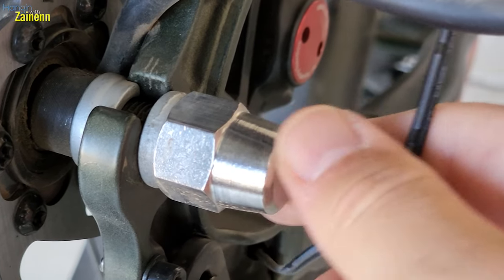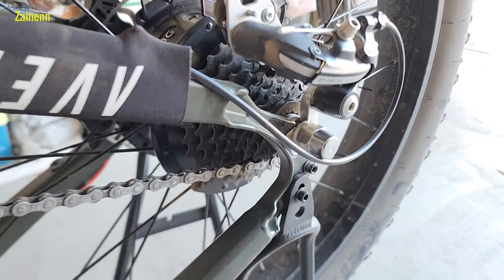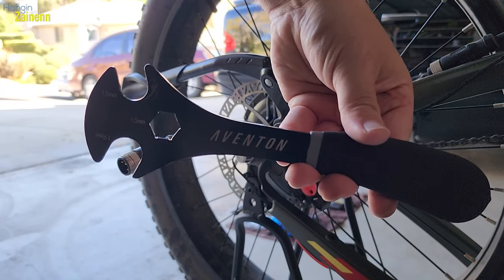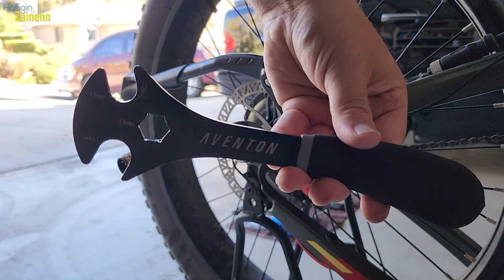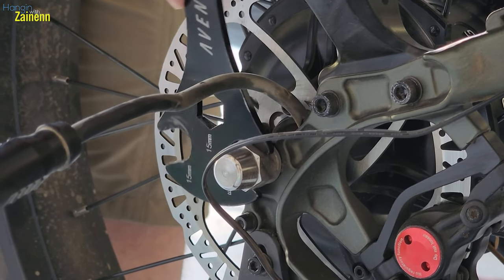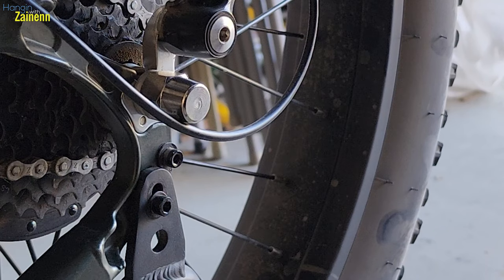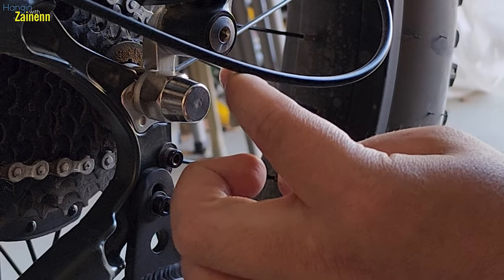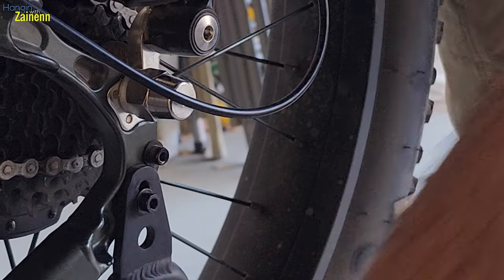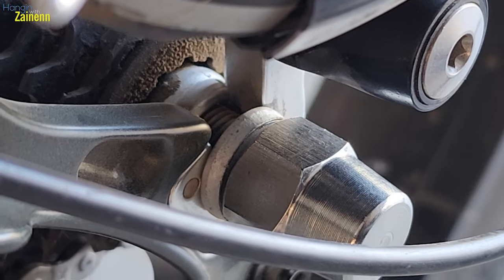I'm going to loosen this up — I should be able to just pull the tire right off. Then on the other side, loosen this up right here and make sure that washer is in the same position. I'm gonna be using the tool that came with the Aventon Adventure to loosen this. Move this brake line out of the way. Now that that's loosened, let's pull this tire off.